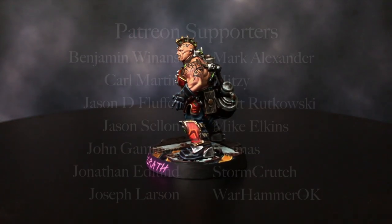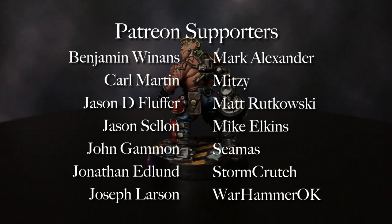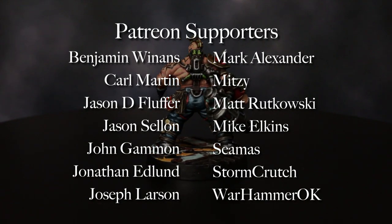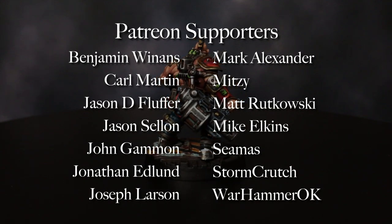I want to thank all of our patrons: Benjamin Winans, Carl Martin, Jason Dee Fluffer, Jason Sellan, John Gammon, Jonathan Edlund, Joseph Larson, Mark Alexander, Mark Mittsman, Matt Rutowski, Mike Elkins, Seamus, Stormcrutch and Warhammer OK.